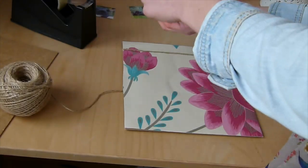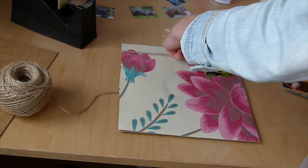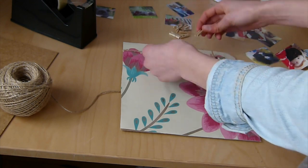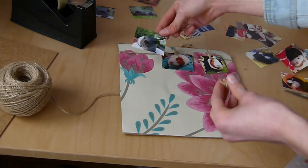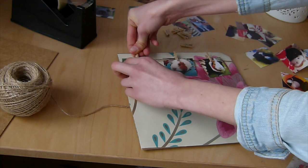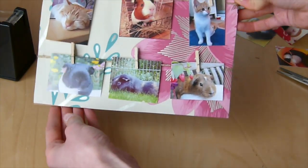Now take the miniature pegs and arrange the pictures in any order you want, clipping them onto the string. Make sure they're securely on the line and spaced out nicely. If you don't think you'll have enough room, just leave out any pictures you don't want. Once you've finished, it should look something like this.